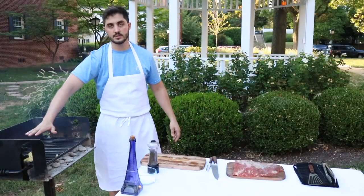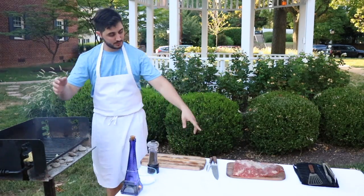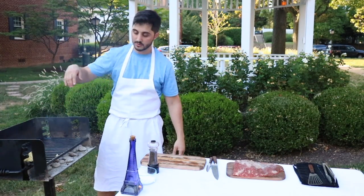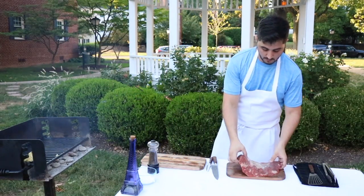The grill — put your hands on the top of the grill and count from one to ten. Actually for this piece of meat we want like five, so your hand: one, two, three, four, and almost five. That's the perfect temperature and what we want for the grill.